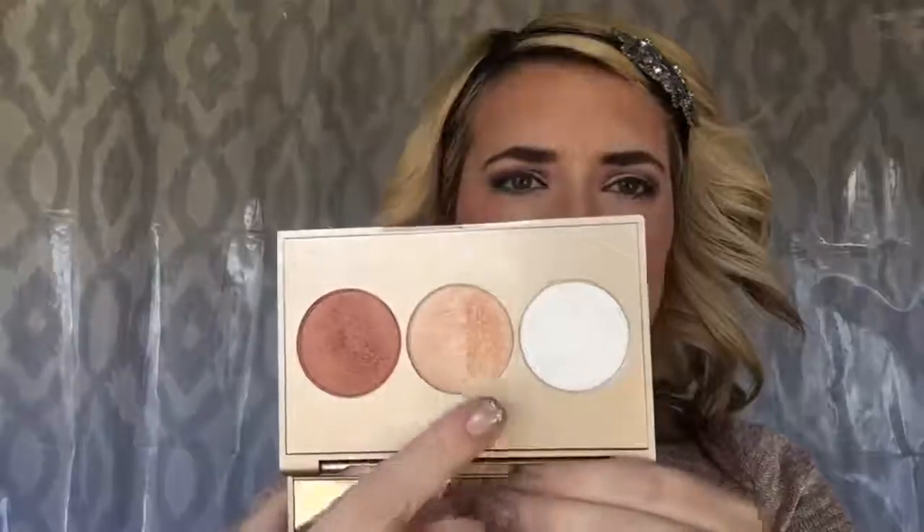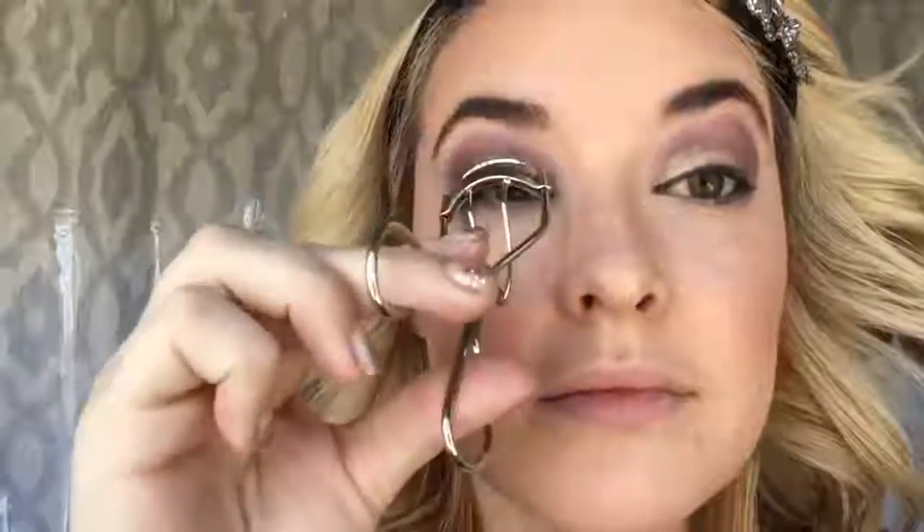Next, I'm going to contour my face with our bronzer in the shade Sunset. Notice the difference — one side of my face looks flat where the other is very well defined, showing you that contouring makes a difference but doesn't need to be drastic. I'll apply it to my forehead, the bottom of my jaw, and on the side of my nose. Then I'll apply our blusher in the shade Seductive to the apples of the cheeks and blend back. Because we're all about that holiday glam, I'm going in with this highlighting palette to make the perfect highlight — on the apples of my cheeks, the bridge of my nose, and my cupid's bow.